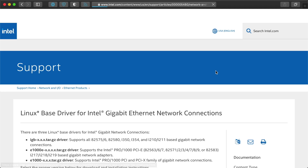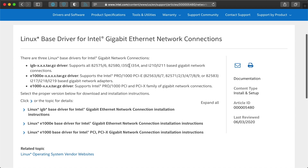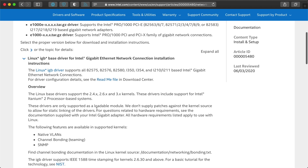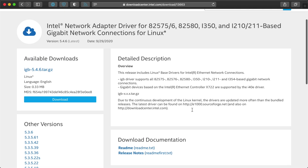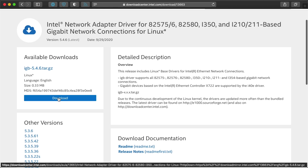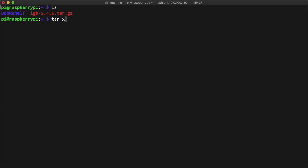Eventually I landed on the Linux-based driver for Intel Gigabit Ethernet Network Connections page, which looked more targeted towards Linux and a smaller set of devices. I went to download the IGB driver, but to get the download you have to accept a license agreement, which makes it a little more annoying because I can't just use wget on the command line. Anyways, I downloaded it through Chromium, expanded the archive with tar xzf, went into the source directory, and ran make install like the instructions said.